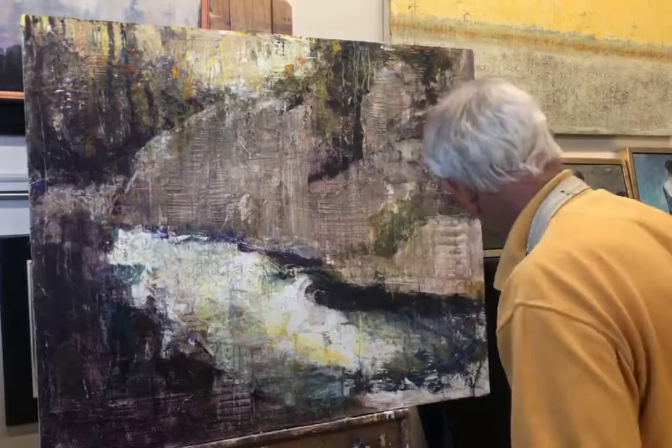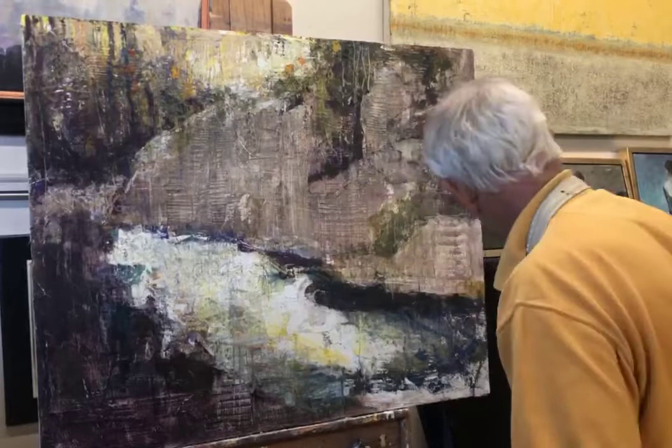Anyway, I'm not going to keep you — get back to your day, your work, your paintings, your outdoor fun, whatever it is. Thanks for watching.